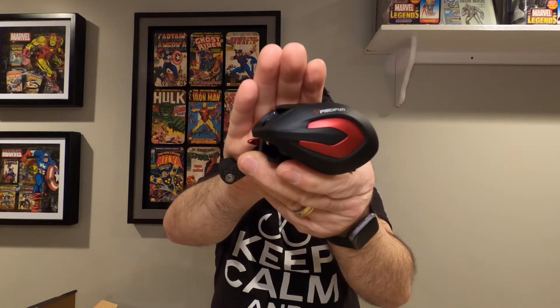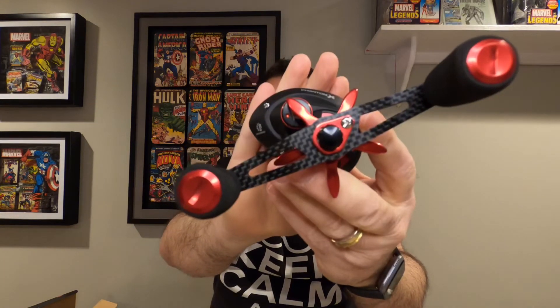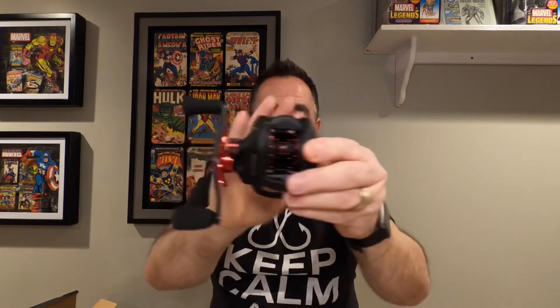Let's take a look inside the box here. It's wrapped a little bit differently than their previous reels like the Torrent and the Spark. No bubble wrap, but that's alright — it's in plastic. Good complement to the SLX: the SLX has that blue profile, this one's red. Those red accents are nice. Carbon fiber on the crank handle — that's sharp. So again, this is the PCFun Phantom X.